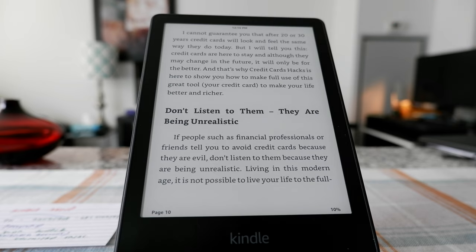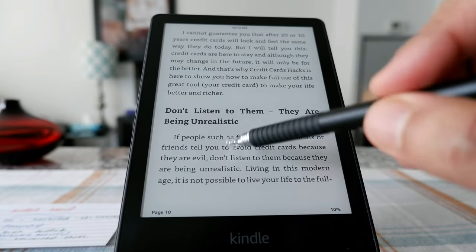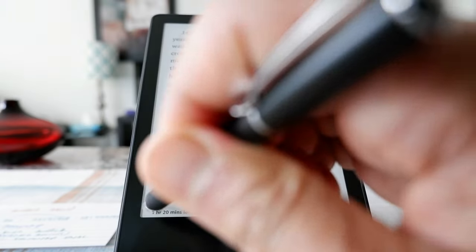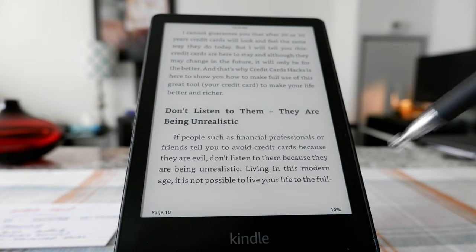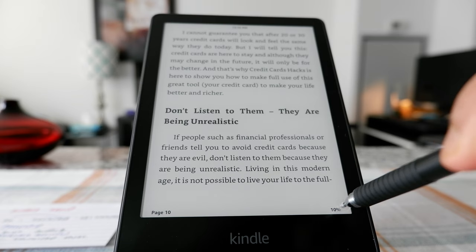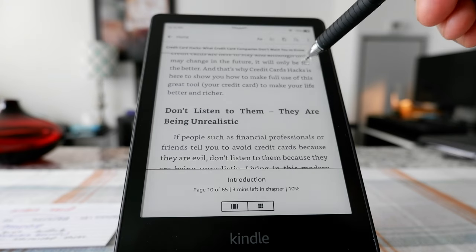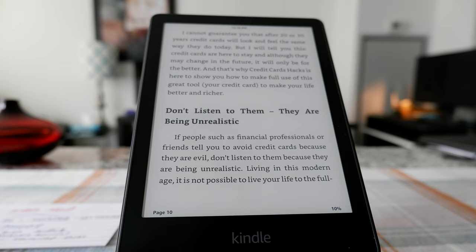These are the main basic features. You also have the option to show what page you're reading or how much time is left — you can bring that option by clicking here and each click cycles through the options. To bookmark a page, you can slide from the corner; it can be a little glitchy sometimes, but that's another way to bring up the bookmark option.